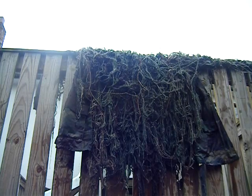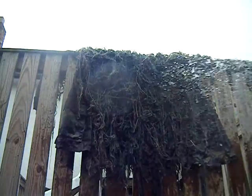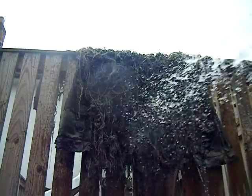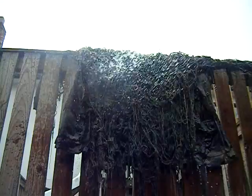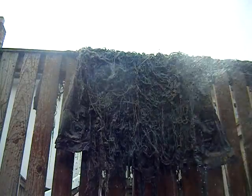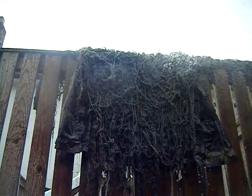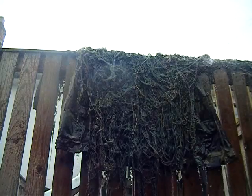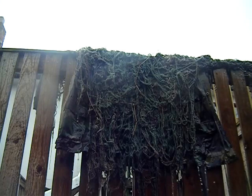Okay, one last part — throw it up on the deck or something where it can dry and hose it off. The water is pretty clear, still a little bit brown, not bad. Alright, and the ghillie suit is finished.